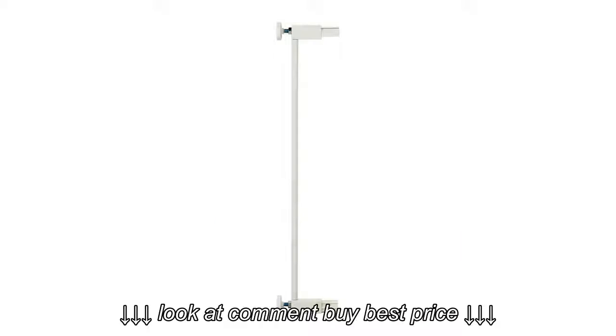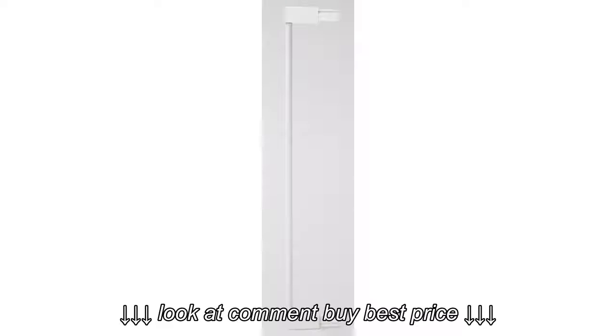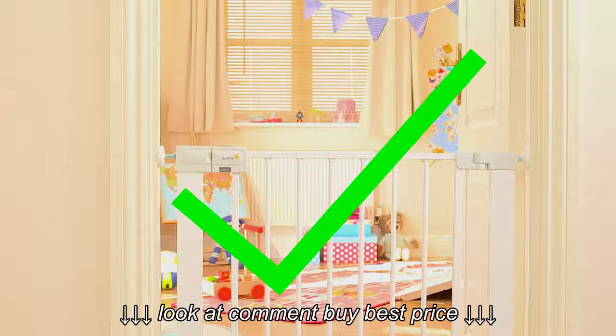Extension kits are available if your opening is larger and can be fitted to either or both sides. Pressure fit gates are not recommended for use at the top of the stairs; however, as an alternative they can be located in an upstairs doorway.